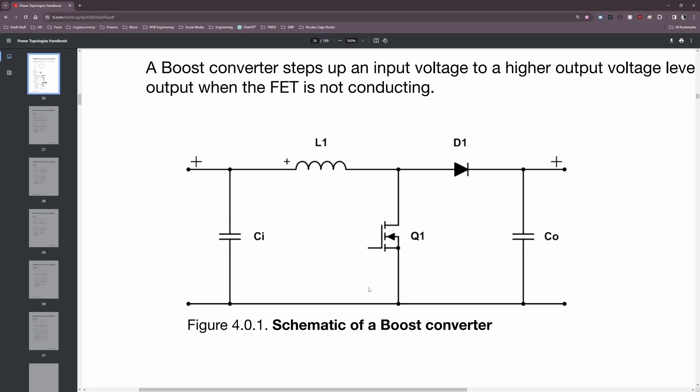When selecting an input capacitor, the parameters are the same as for the output capacitor. Last on our list is D1, the rectifier diode. It may not seem obvious why we need a diode in this circuit, since there's basically a straight shot from the input voltage source to the output and the diode's role isn't immediately clear.